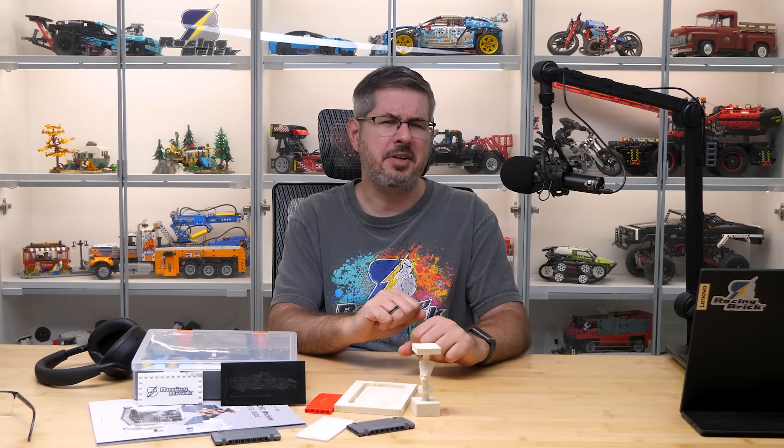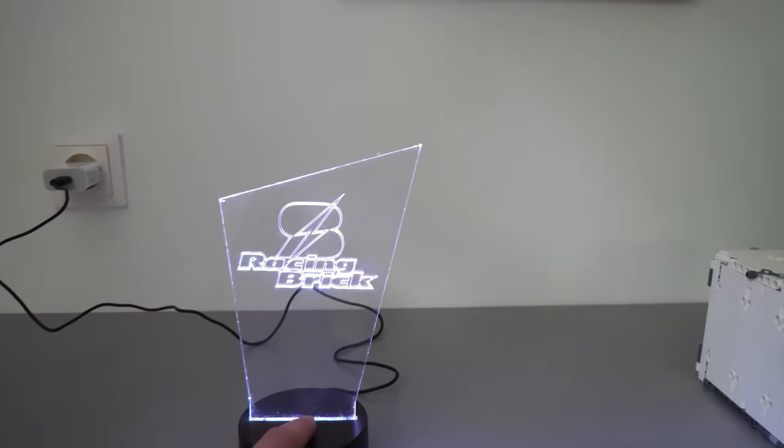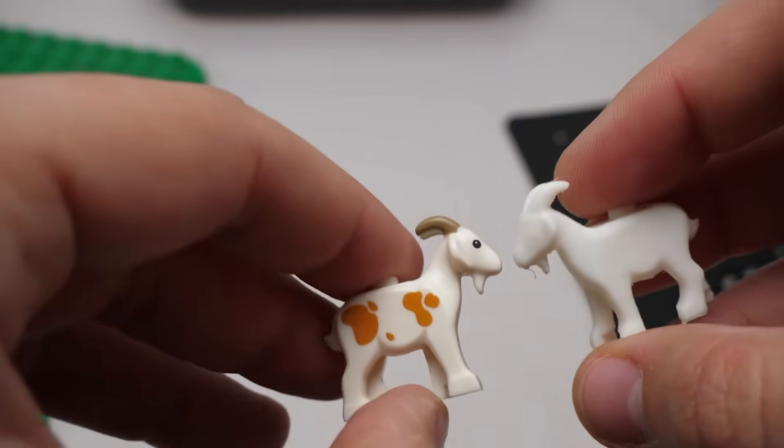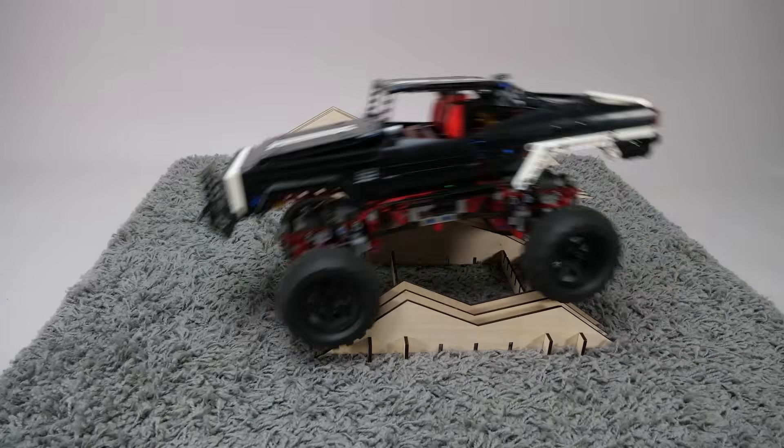Hi everyone, this is Balazs from RacingBrick! Besides the usual LEGO reviews, you occasionally see some interesting machines popping up on this channel. We had 3D printers, laser engravers, 3D scanners, and with each of them I tried to figure out what they can actually do for a LEGO fan. Well, today's machine might be the most interesting and definitely the most challenging so far.